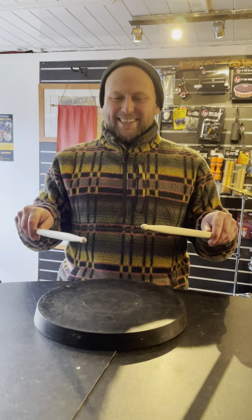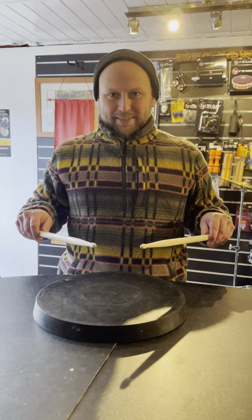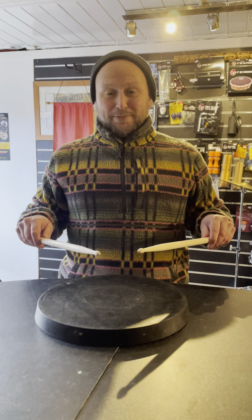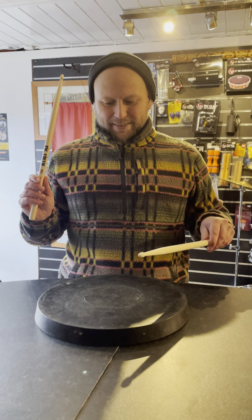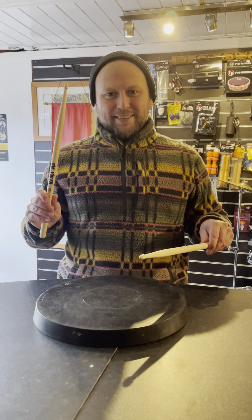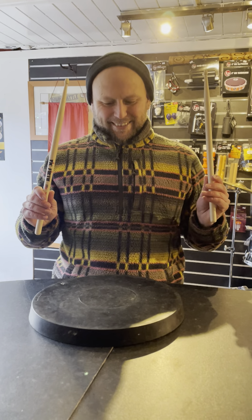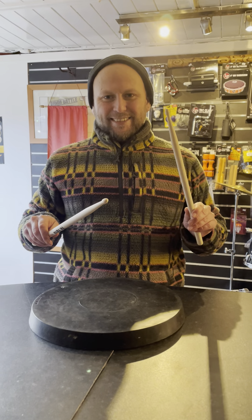Now we're going to bring the sticks down to the pad and we are going to pretend like we are a puppet on a string. We will make a relaxed motion upwards with our right hand and strike the pad. And you can see there with that nice relaxed grip that the stick naturally bounces. Now we can do the same with the left. Look at how it bounces.